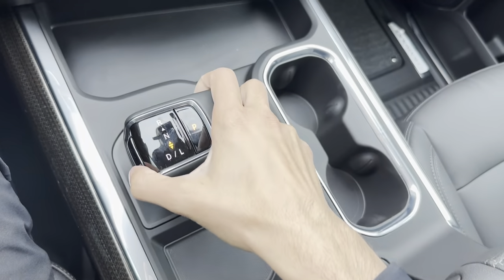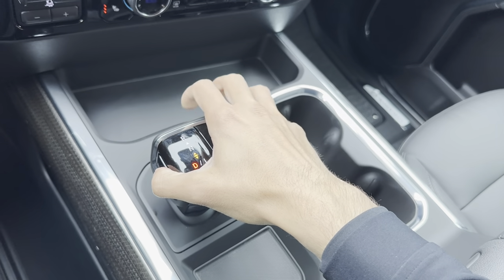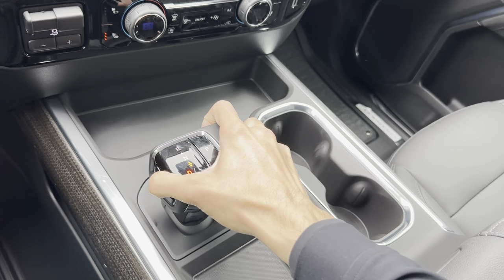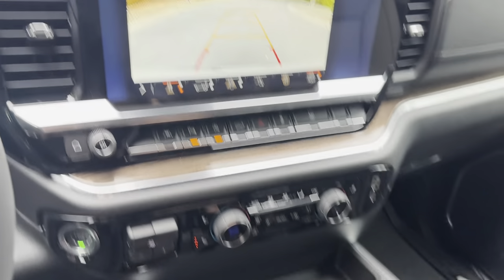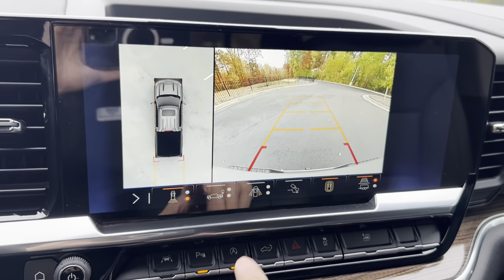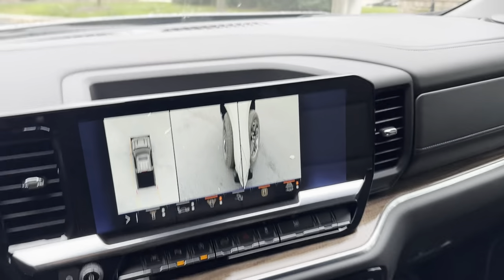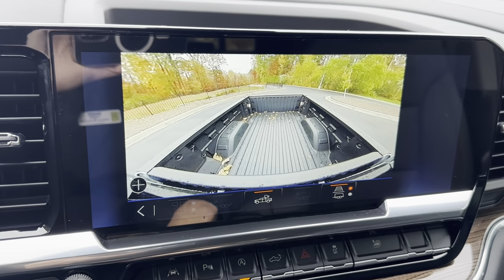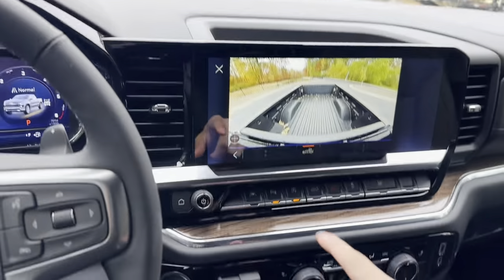We also do have the electronic shifter. The way that works is there's a button you hold down — put your foot on the brake, pull back and you're in drive, pull back again for L mode, push all the way up for reverse, and a little bit forward for neutral. On this vehicle we do have the surround view, so you can see all the way around you. We can also see our bed behind us, our front two wheels, a hitch view — all the views you need for everything you're going to do in your truck. To put it back in park, just push the P button.